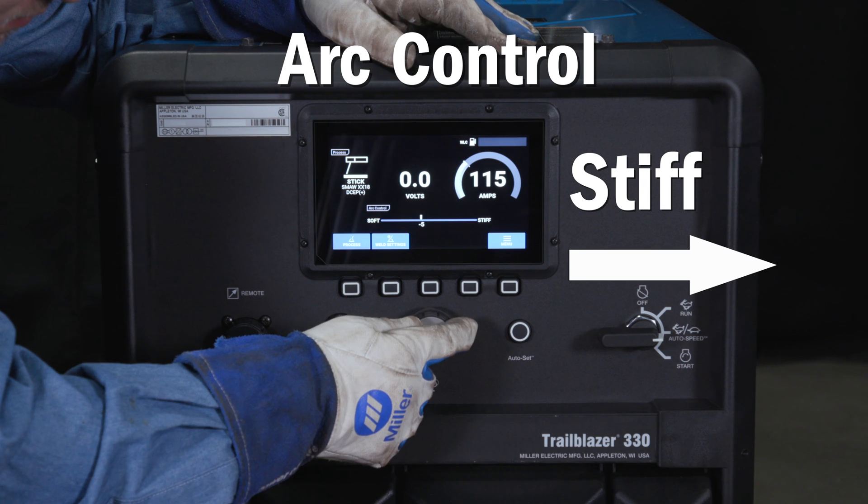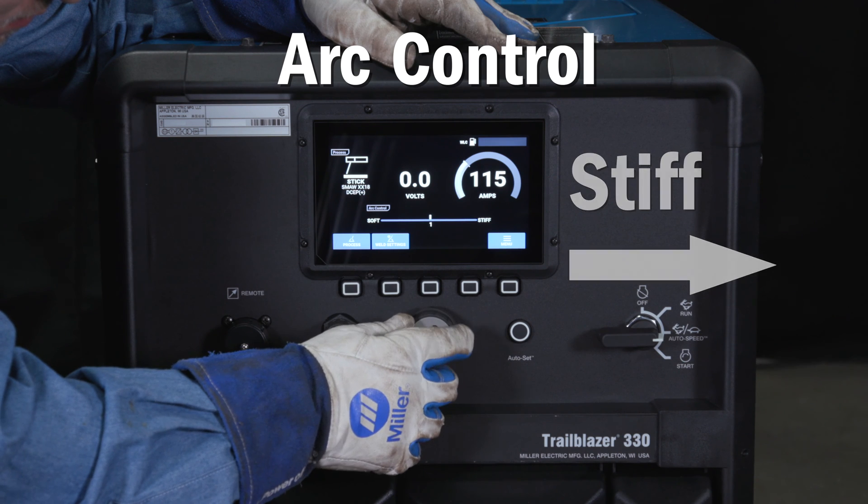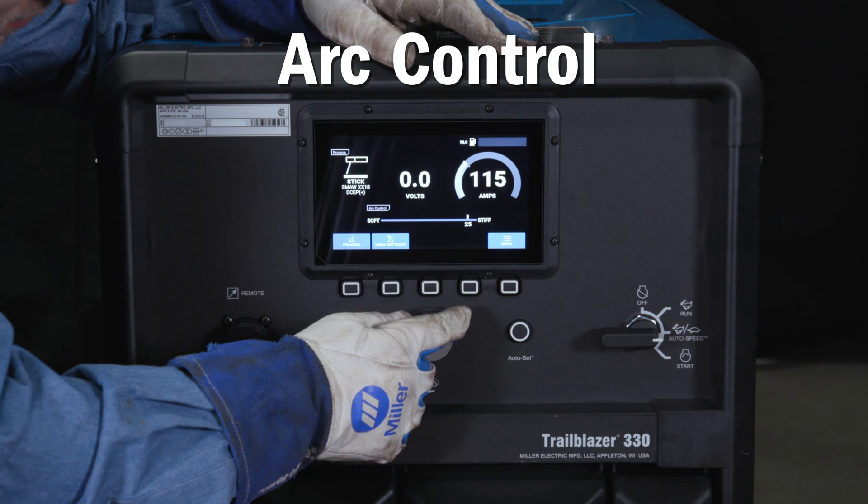Turn the knob to the right for a stiffer setting that results in a faster freezing puddle, which can help during out of position welding.